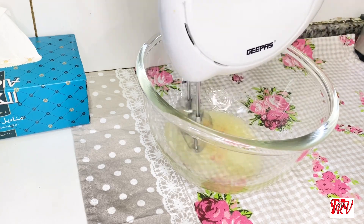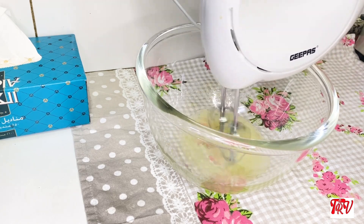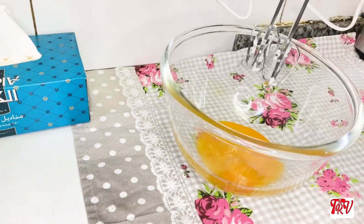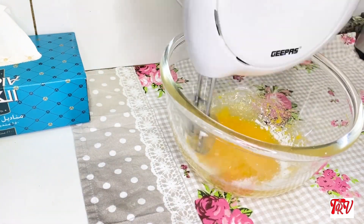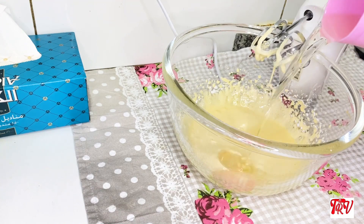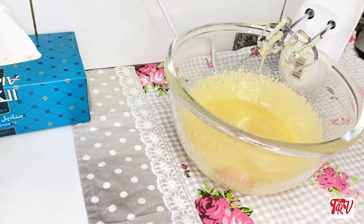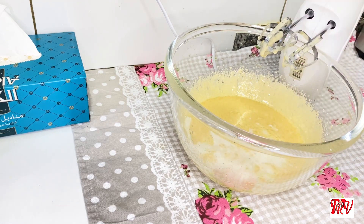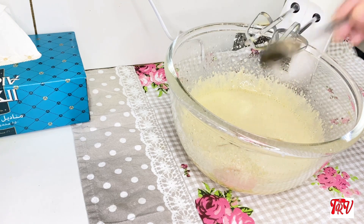I put a honey chocolate in it. The egg white and yolk will be separated. I beat the egg white. Now I will show you the turns of the egg white. Add 1 cup of sunflower oil and 1 teaspoon of vanilla.